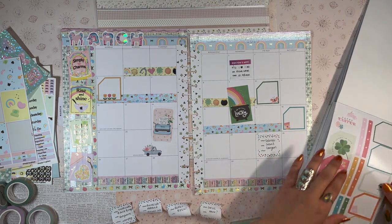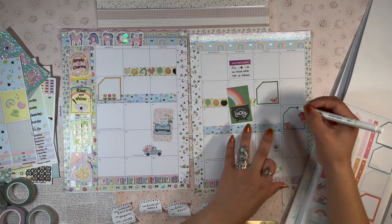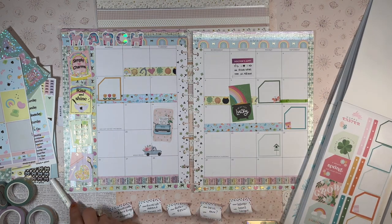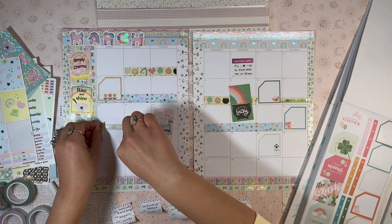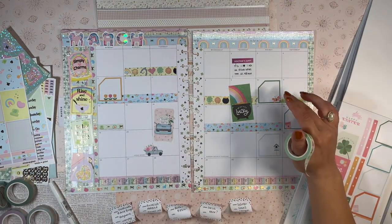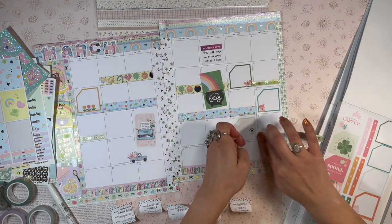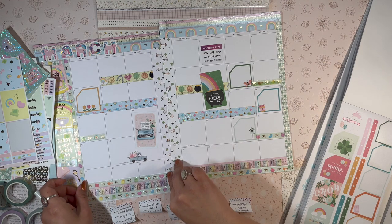We also have a spring break trip planned for the 24th through the 29th. I need to use washi tape to span multi-day events — so for the island retreat, that goes from the 10th through the 12th: we sail out the 10th and come back the 12th. And then the trip to Sedona and the Grand Canyon on the 24th lasts until the 29th. I'm going to lay down washi tape to show how long these events are.